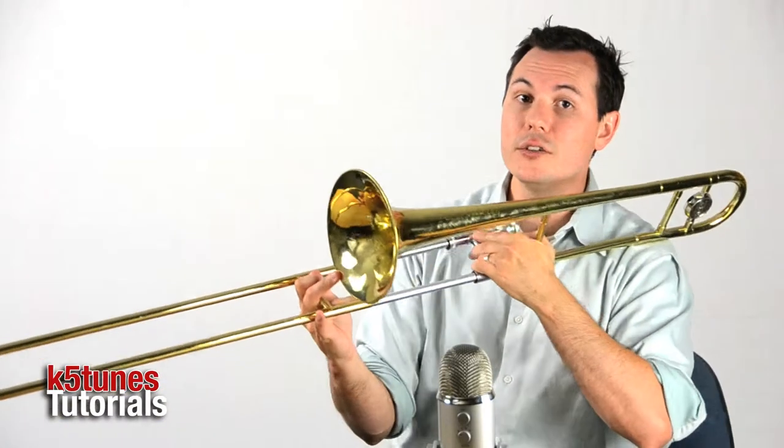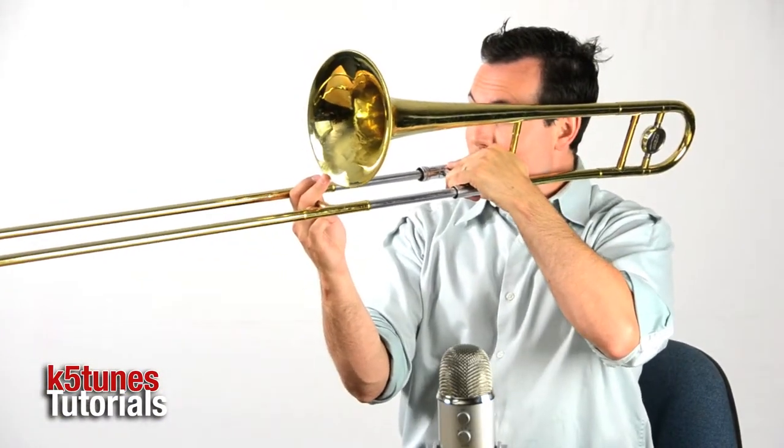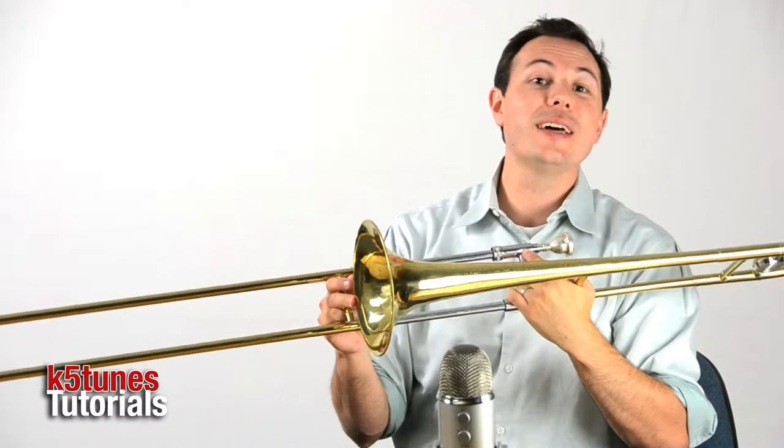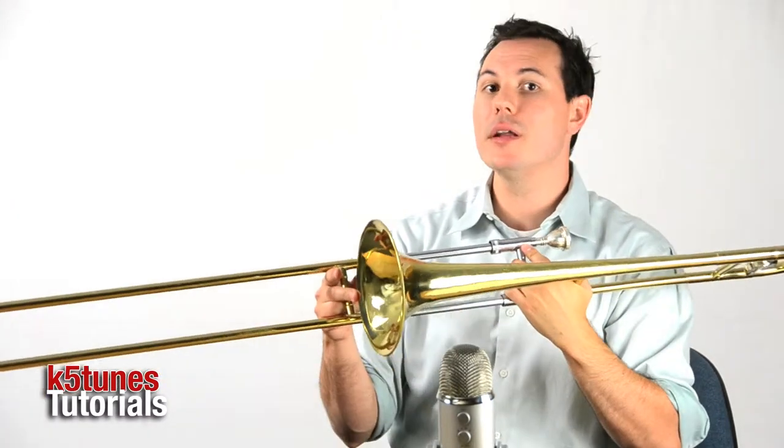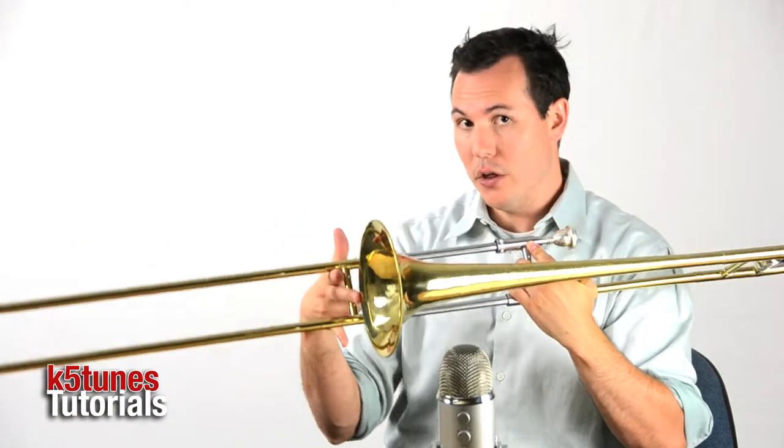Here's what that E-flat should sound like — position 3. It's a little bit higher than the D, but again, like with the D, we don't want the E-flat to be the low note.